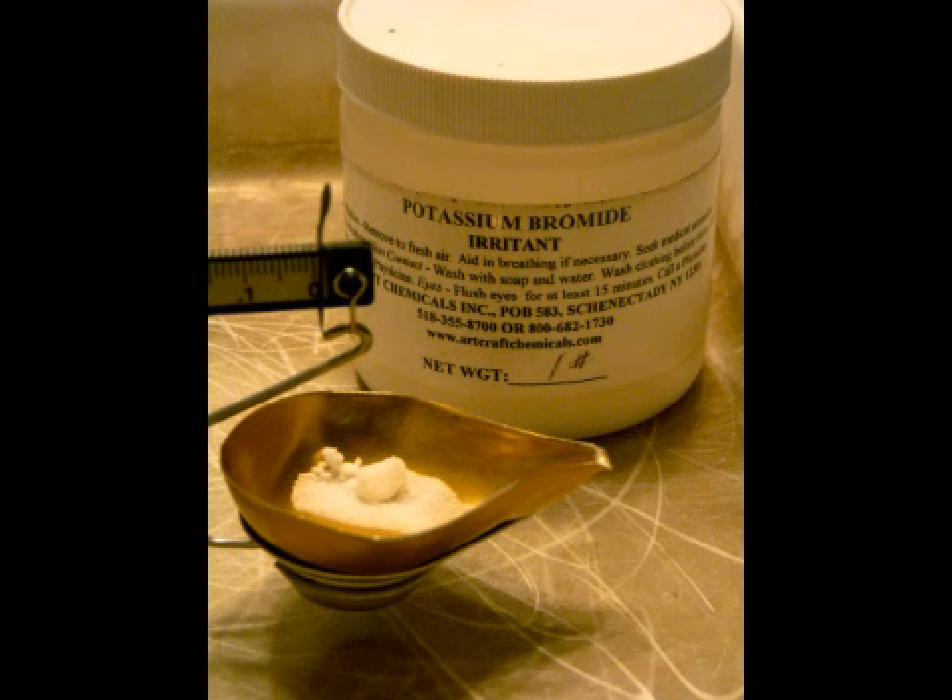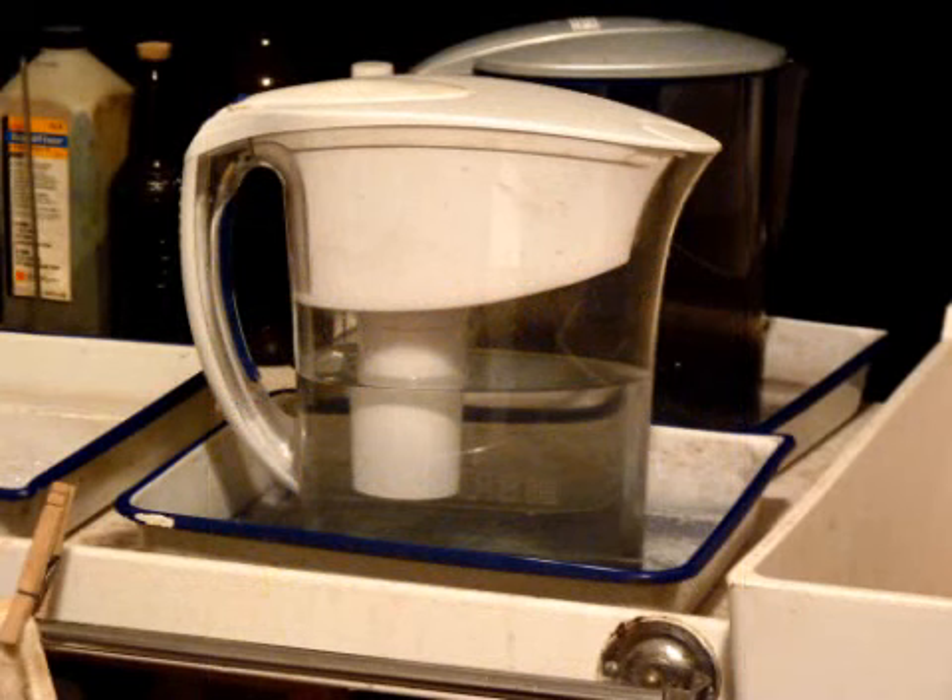Potassium bromide also serves as a restrainer and simultaneously helps control excessive contrast. Use 1.5 grams. To all of this, add 750 milliliters of water. Tap water is probably okay — I filter mine with a Brita and do just fine. 68 degrees is our standard water temperature. For added print contrast, I recommend increasing water temperature — 2 degrees can make quite a difference, and 4 is huge. The opposite is true for contrast reduction. You shall find this method's results highly predictable.